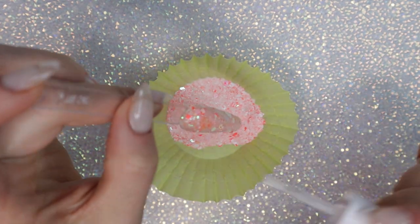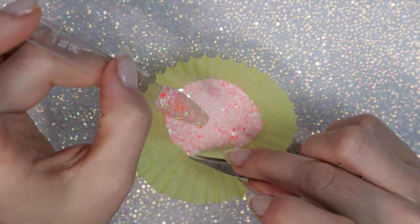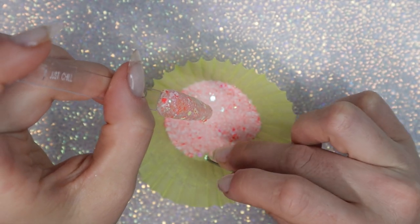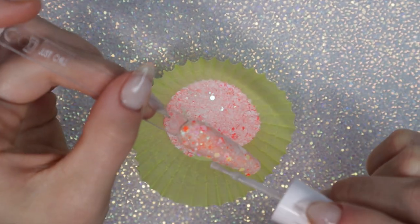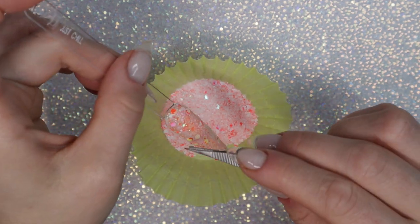On this glitter, I have to add more dip base. You may find that on the chunkier glitters you have to manually place the chunky pieces into different spots because they didn't pick up so well — and that's not abnormal.